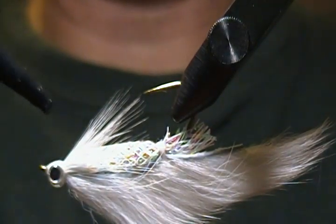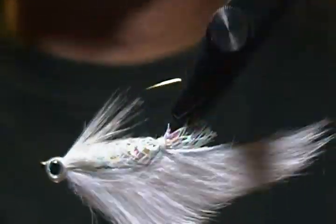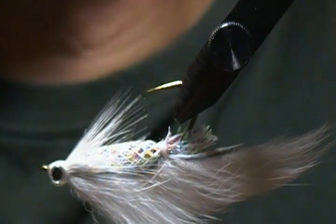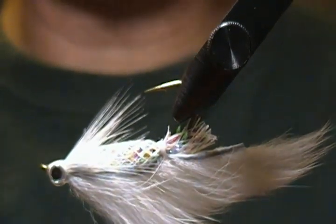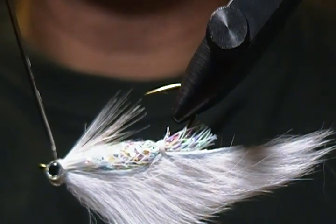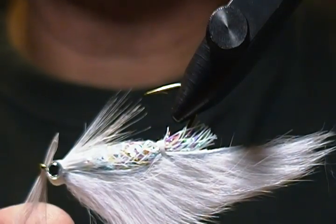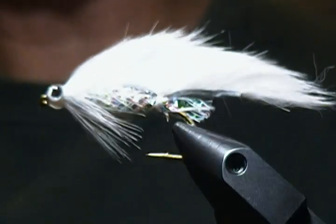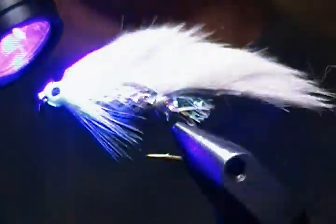You don't want any resin in the eye of the hook if you can help it. I'll give it a spin to even that out, then check the eye and clear any resin out now. One of the easiest ways to get anything out of the eye of the hook is to just take a hackle and work it through like so.